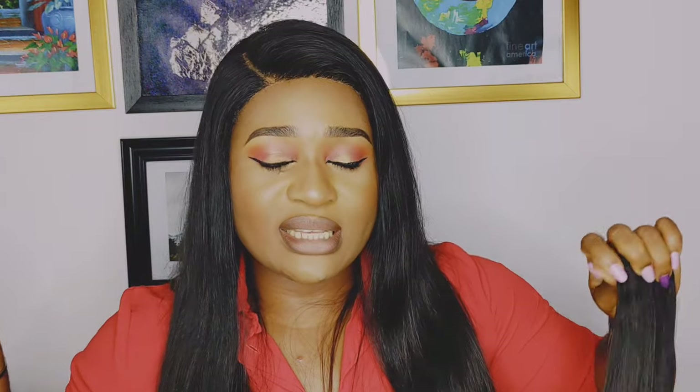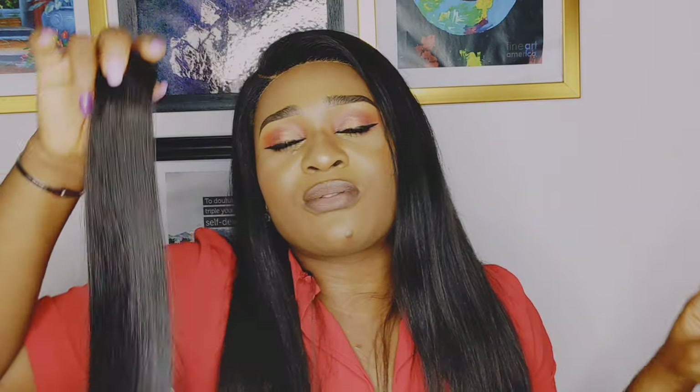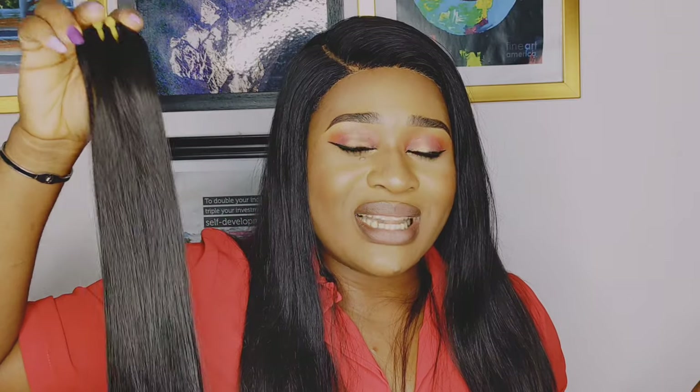Another difference is that with super double drawn hair you can use just two bundles for a full head. For example, with a 14-inch length, two bundles of super double drawn hair plus a closure is enough. For double drawn hair, you might need two and a half or three bundles to achieve a full head, because super double drawn is fuller from root to tip.